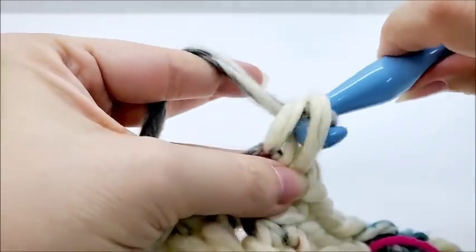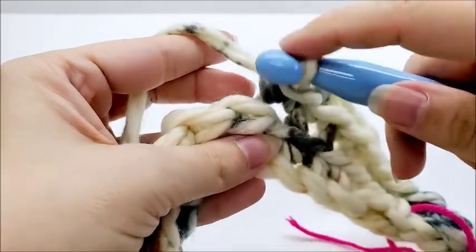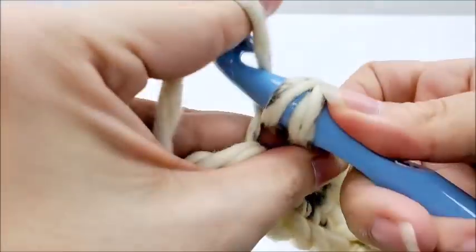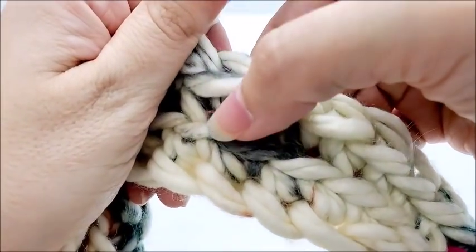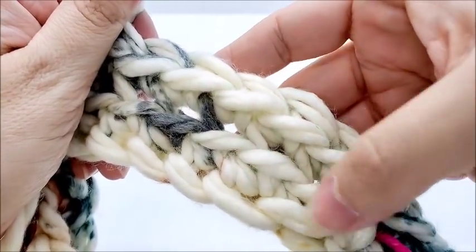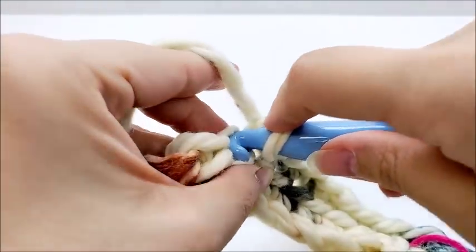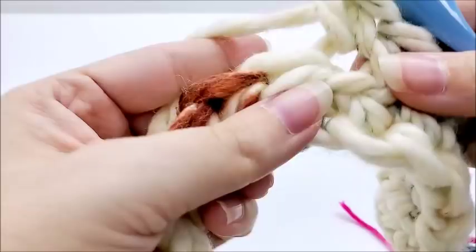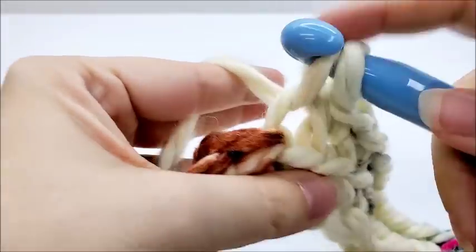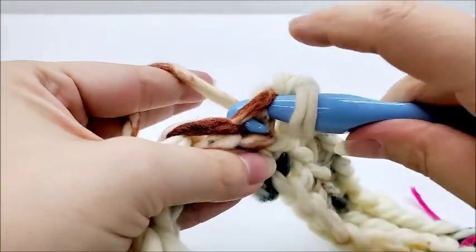Working in the back loop only puts a little ridge on the fabric — just for texture and decoration. It leaves that one loop open and adds a little detail. Continue around on round two putting one single crochet in the back loop only of every stitch until you make it back to your stitch marker.